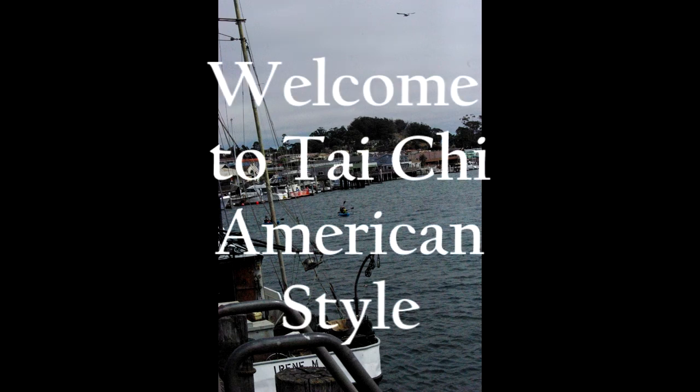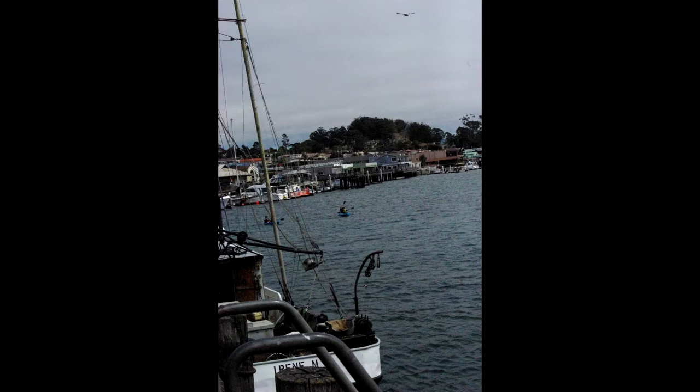Hi, I'm Glenn, a Tai Chi instructor with Bakersfield Elite Martial Arts. After over 20 years of instructing, I've enjoyed watching students join our classes and discover the many benefits to be found in the practice of Tai Chi.